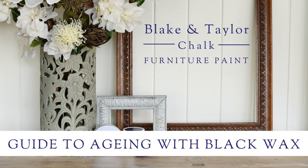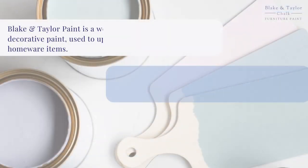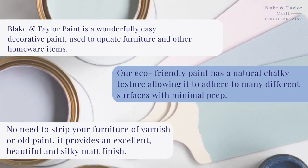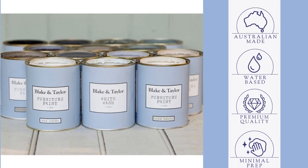Welcome to the Blake and Taylor Guide to Aging Furniture with Black Wax. Chalk Furniture Paint is an easy decorative paint that adheres to a number of different surfaces with minimal prep. It's Australian made, premium quality and water-based.